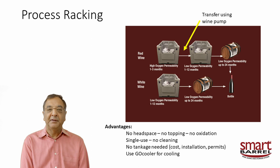The advantages: no headspace, everything in liners, no topping, no oxidation. Single-use means no cleaning. You can take samples, take off 20 or 30 gallons — don't worry about the rest, there's no headspace. No tankage needed — no cost, no insulation, no permits. You can add capacity on demand: need 500 gallons of storage? Bring in two smart barrel containers and you have it right there. When you're done, fold them up and they're out of there. Very convenient.